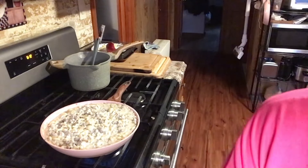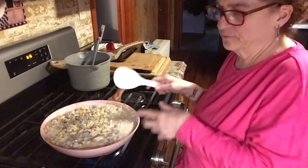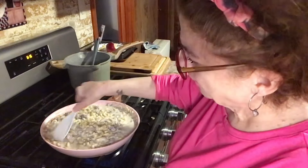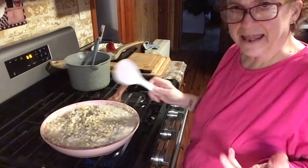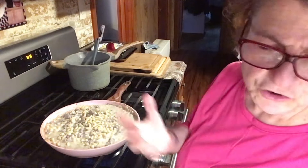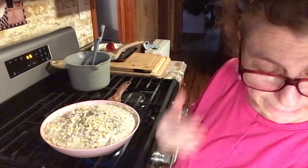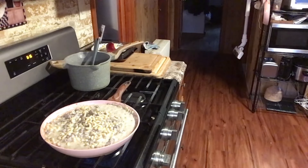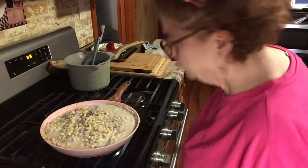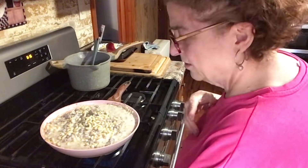I feel like a vegetable tonight — maybe I'll make canned corn too. But I went in the back and looked for corn, and I must have used both cans a couple of weeks ago and didn't realize it when I went shopping. So I'm just going to make some French cut string beans because I feel like something fresh.